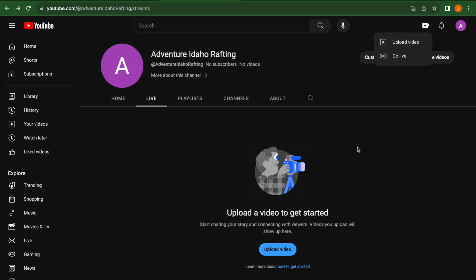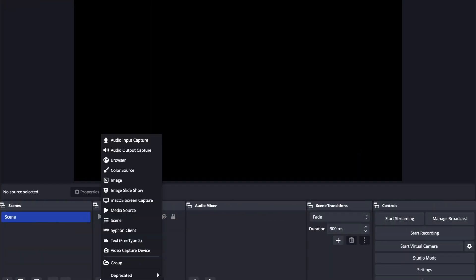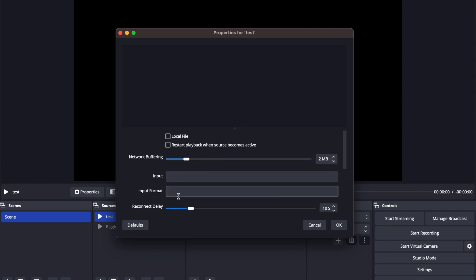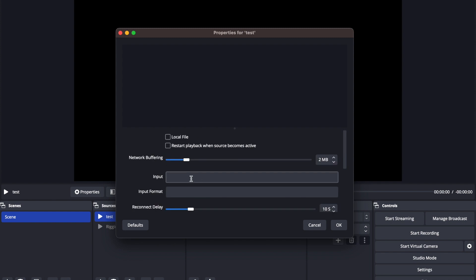Then load and open OBS (Open Broadcasting Software). Come to the plus icon here and hit New Media Source. We'll call this one 'test.' Make sure all the checkboxes are unchecked. The only thing that matters here is this input line where you're going to put your RTSP link for your camera.